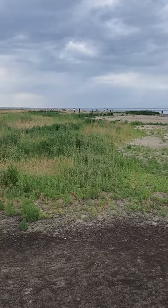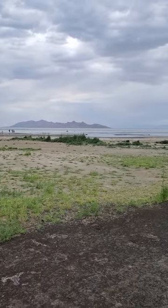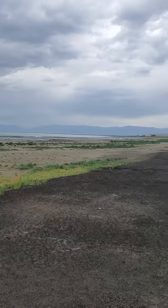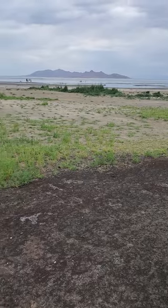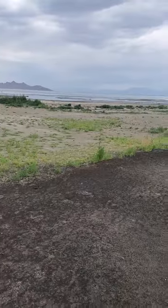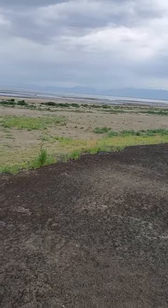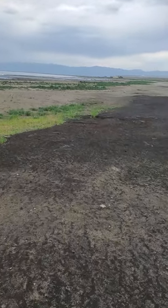Hello my YouTube peeps, I'm over here at the Great Salt Lake! Hopefully we're going to find some treasure along this — if you want to call it a beach. We've got metal detecting — it's going to be me and my homeboy Tony, who doesn't want to be on camera. But yeah, we're going to be out here metal detecting and hopefully finding treasure.